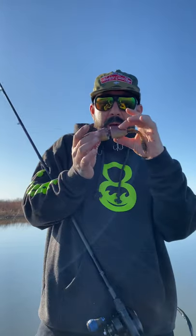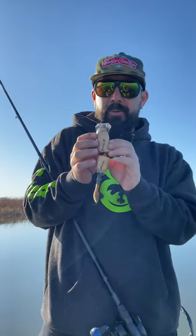I'm here to talk to you guys about the Toxic Baits Micromink. This is a five and a half inch body. The tail length is adjustable, and it weighs about three ounces.